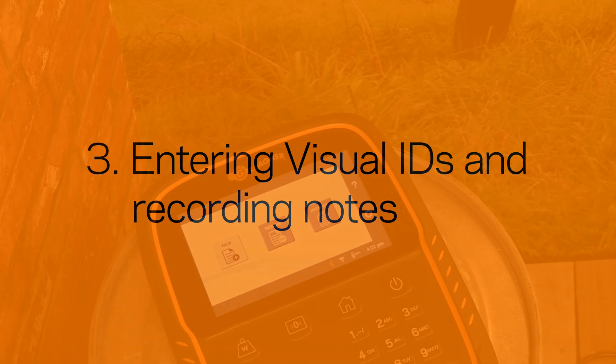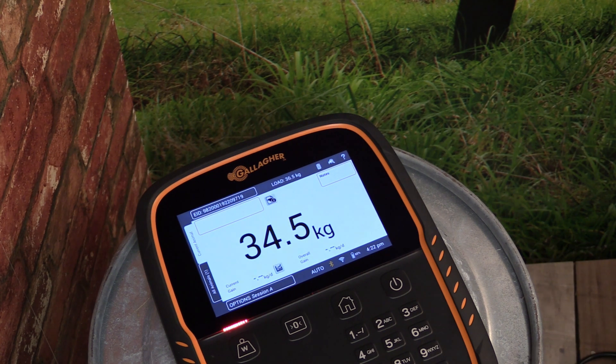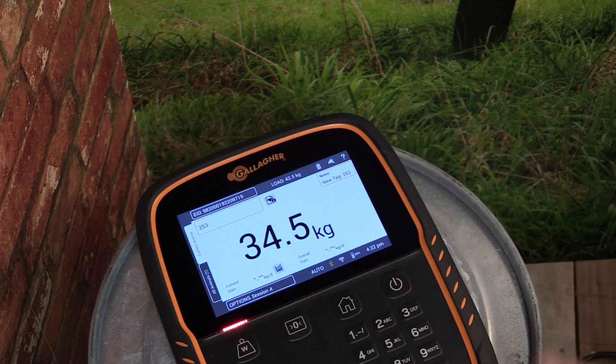Once your EID reader is connected, you can begin to add animal information against that tag. For example, if an animal is weighed and an EID number is scanned, the recorded weight will automatically be saved against the scanned EID number. We can enter a visual ID against the EID tag — simply enter a unique visual ID, and then tap Save.